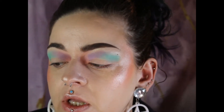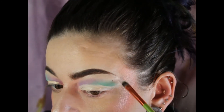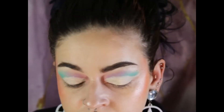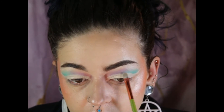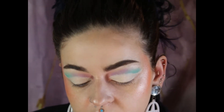I am going to try to do a full cut crease. It's been a long time since I've done one, so let's just get into that. There's the cut crease — it's not perfect, it's whatever, it's cool. I am not stressing about it.